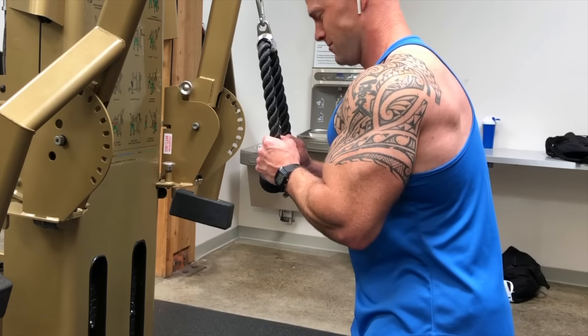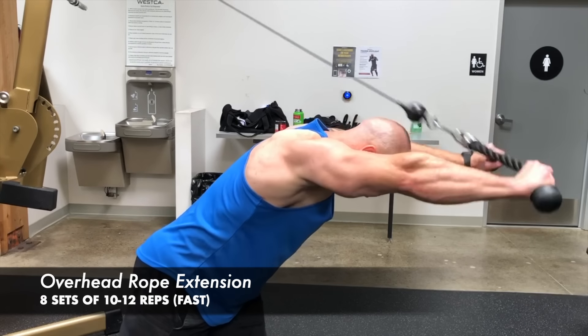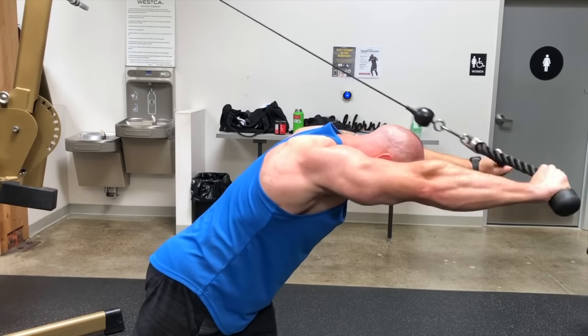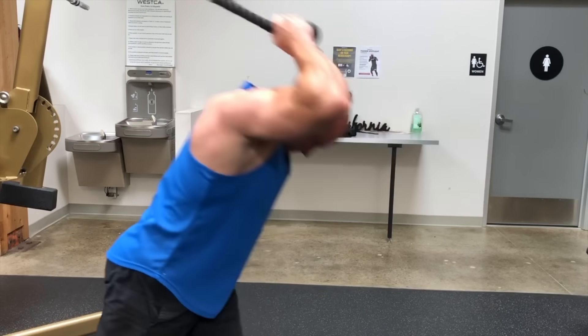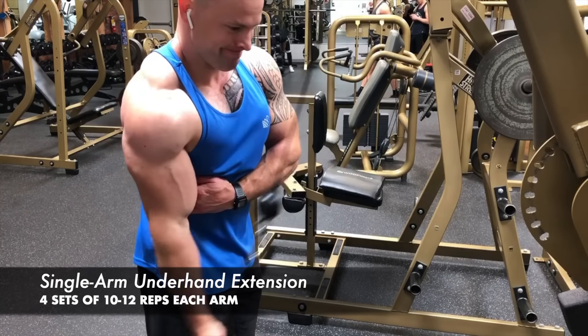Then we superset rope pushdowns with overhead rope extensions — 10 to 12 reps at a faster pace. Shoulders stay parallel to the floor; push and spread the rope with a little more power and speed. This is not slow tempo — it's faster paced, focusing on fast twitch muscle fibers. That combination is one set; repeat for eight total sets, so your triceps should be pretty smashed. After the giant superset, we finish with underhand cable extensions using a single handle — 10 to 12 reps each arm. You should feel this on the long head of the tricep, pretty high up. Keep the wrist straight and focus on the squeeze at the bottom.